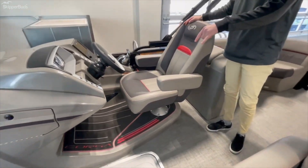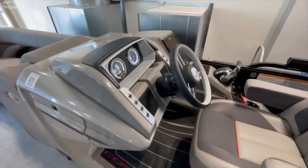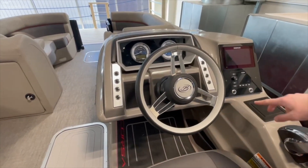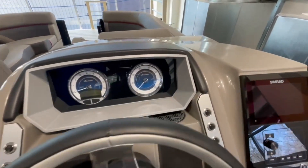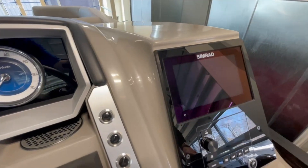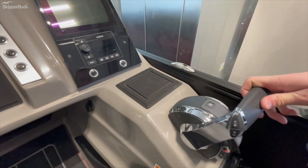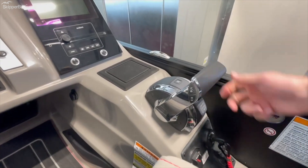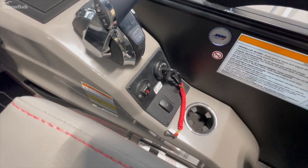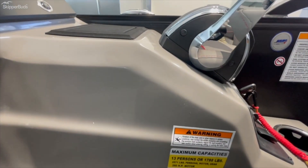There's a center ski locker on all these Barletta Tri-Tunes. Nice helm station here — raised helm, the new white wall steering wheel, a wireless charger, the Simrad touchscreen GPS chart plotter, Audison stereo system. This one will be equipped with the DTS motor, and of course from Barletta you've got to have the power bimini top as standard. You can fit 13 — yes, 13 people in this boat.